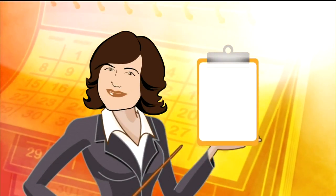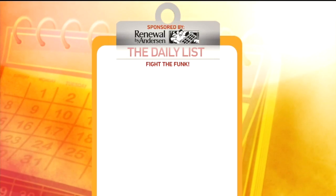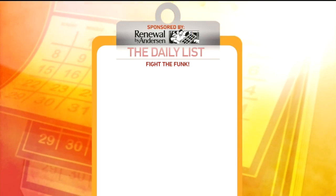It's hot, you're working out, you're just running around in the August sun, and your tennis shoes are bearing the burden with those sweaty dogs. No need to run them through the washing machine every time you wear them. On the Daily List, I've got three ways to fight the funk in those tennis shoes.